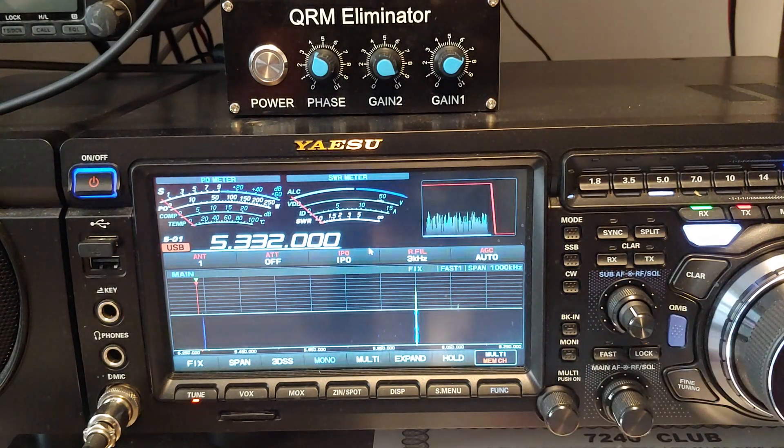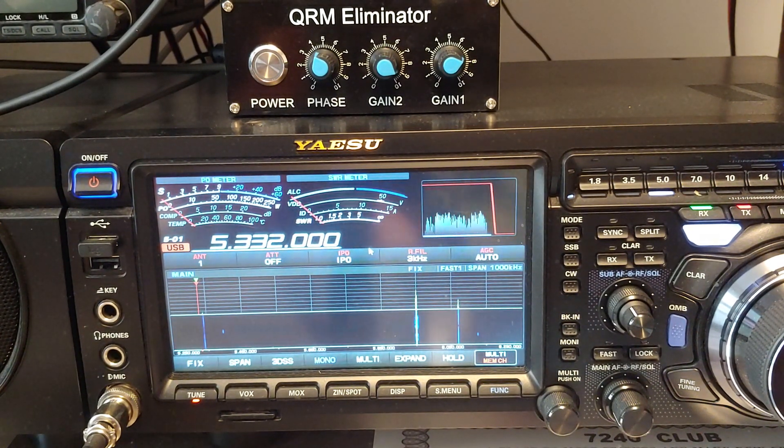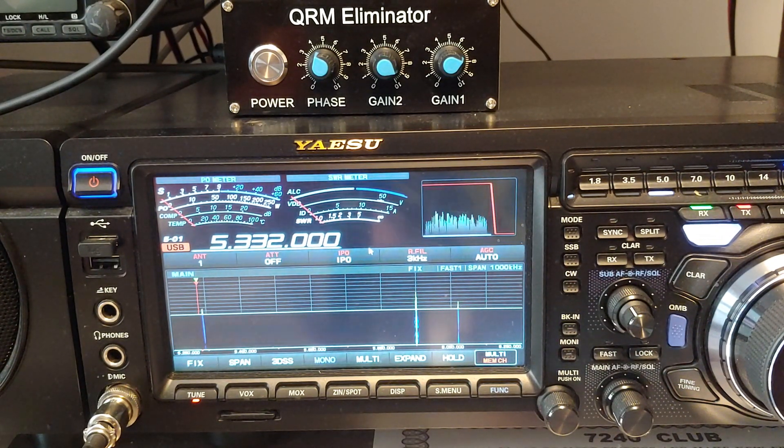It really shines on a contest. I was able to work about four or five dozen stations on 40 meters. I worked from Hawaii to Europe on 40 meters Saturday night and Sunday morning early. I also worked Japan and Australia on 20, and I worked Southern California on 75 meters Sunday morning.